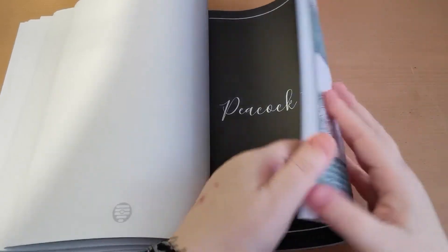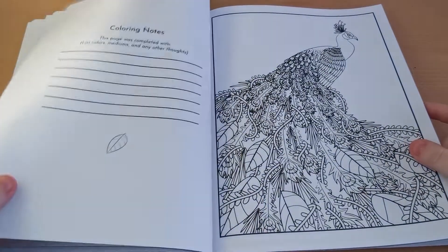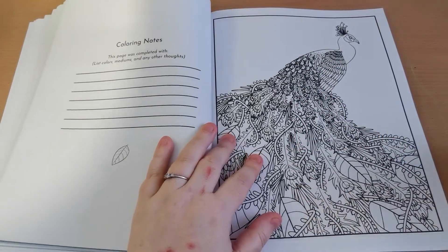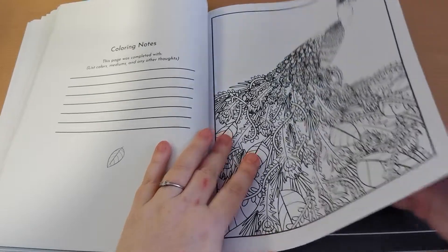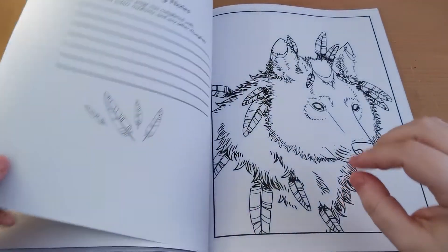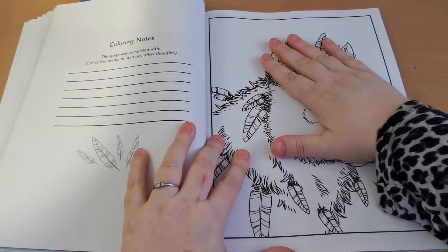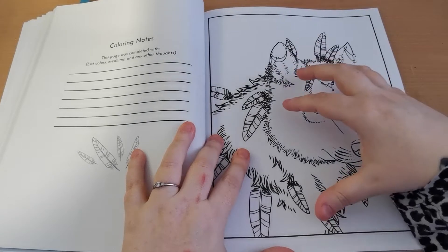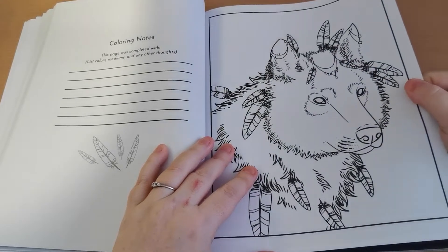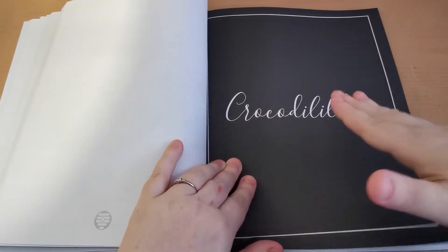This is printed on Amazon paper, I do believe — so that's something just to be mindful of. This page has quite a lot of detail on it, my goodness. So if you want to use watercolours on these pages, just be very, very mindful about how much water you are applying to this paper. I would work in layers — do a very light layer, let it dry, and then go back over. Because this paper is certainly not designed for watercolour, so it's just something to be mindful of. It can be done, but you do need to be very, very careful.